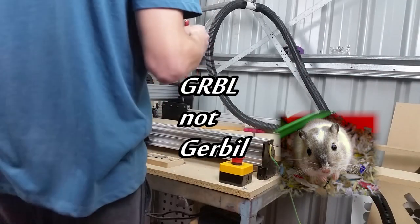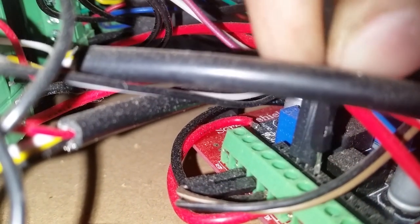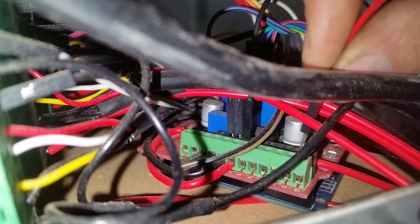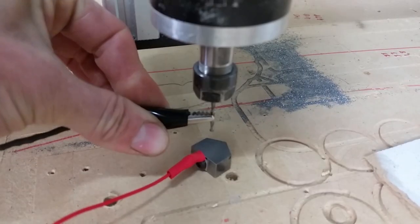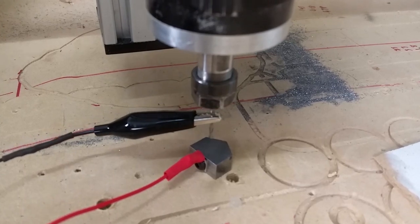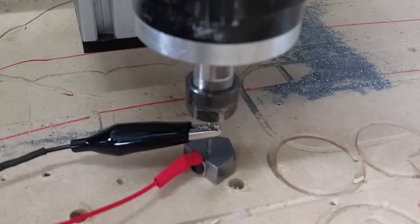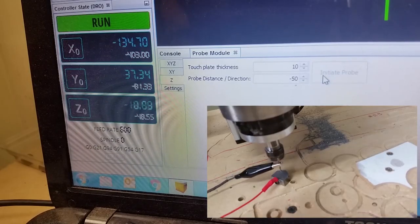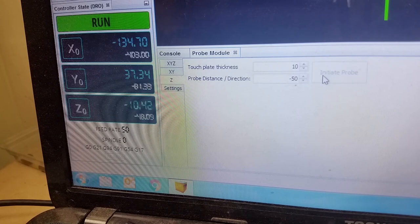My router runs off a GRBL setup, and wiring up the touch probe is pretty straightforward. One cable needs to connect to analog pin 5 and the other one to ground. I performed multiple tests and found the probe was repeatable to at least 10 microns.